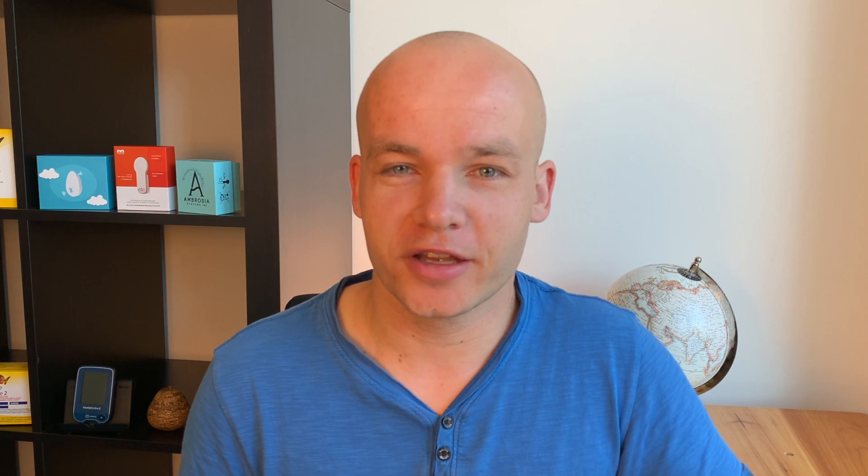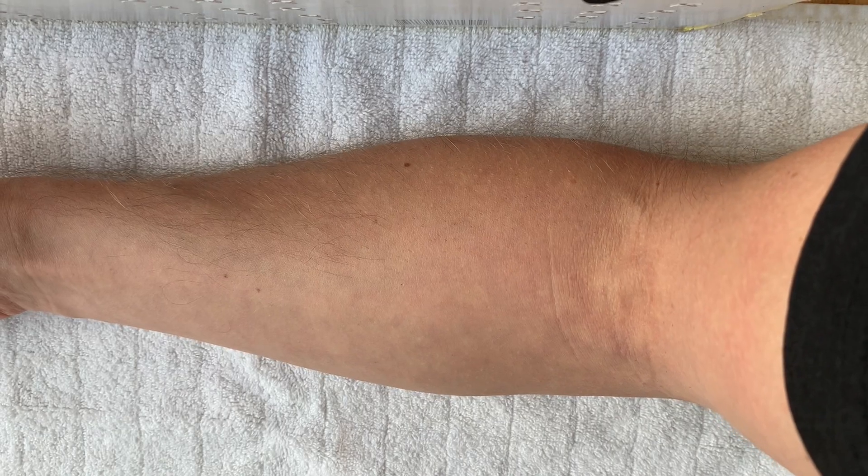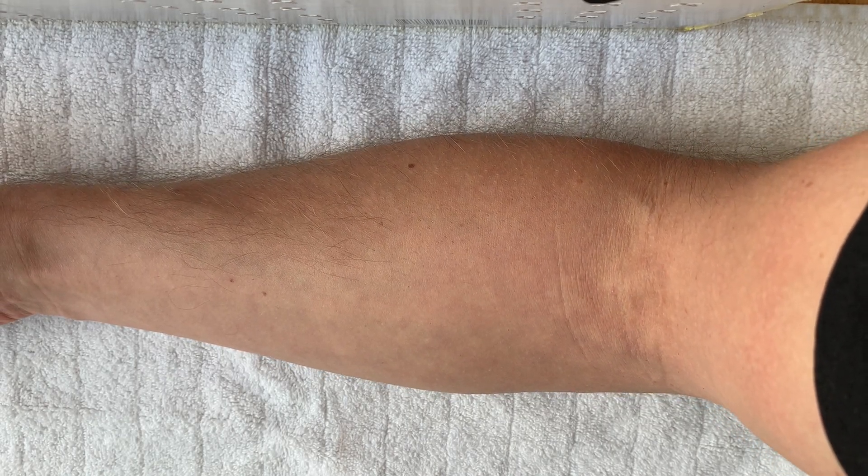Now let's talk about the forearm placement. I was not exactly sure where to place the sensor because I didn't want to do it on the outside of the forearm where the sensor could get easily ripped out — it's quite exposed there. On the other hand, on the inside there are a lot of veins coming down the forearm, and I was worried that if I hit one of those veins, it would cause bleeding and would not be comfortable. So I was really picking the spot very carefully this time.